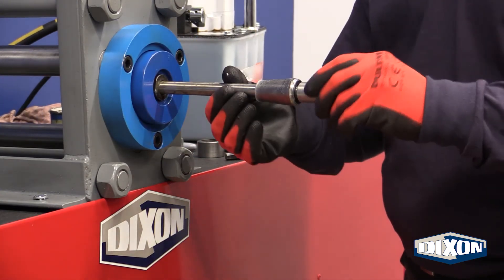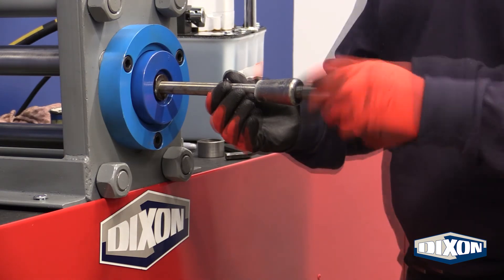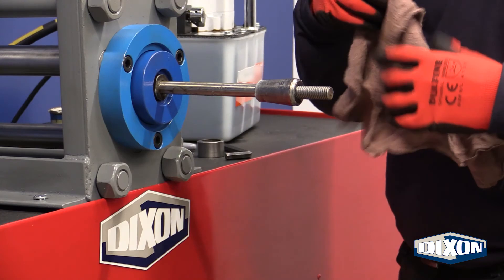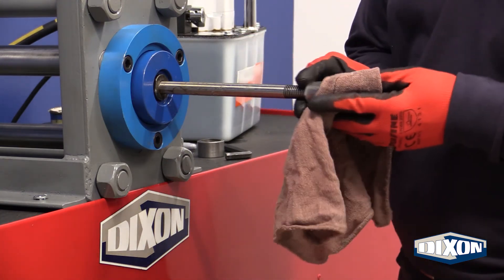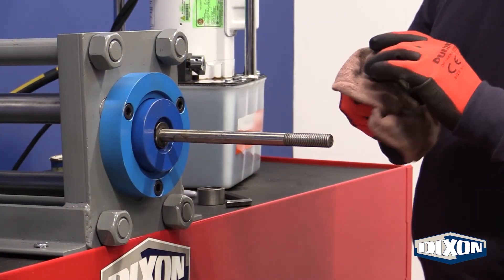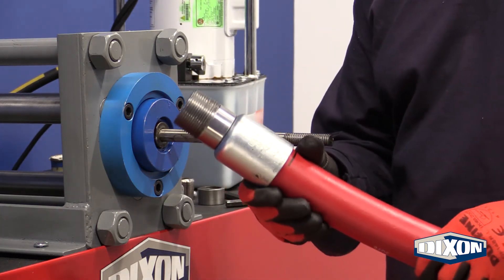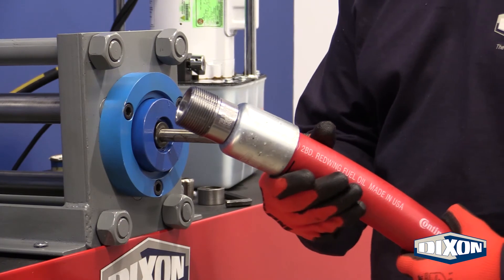Remove the retaining nut and the plug and wipe away all lubrication residue from the plug before assembling the next end. Inspect the hose end for damage to either the hose or fittings.